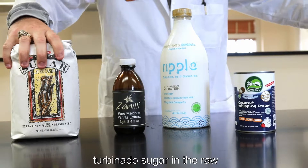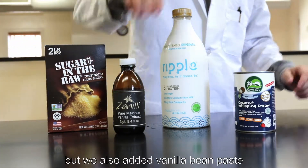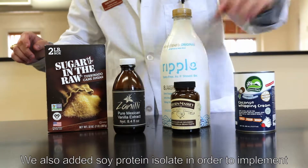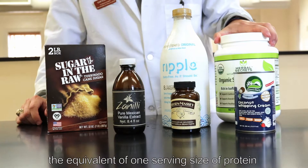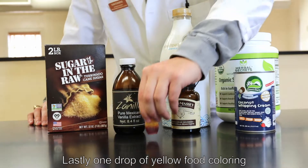We substituted white granulated sugar for turbinado sugar in the raw, and we kept the vanilla extract but also added vanilla bean paste in order to mimic that homemade vanilla ice cream feel. We also added soy protein isolate in order to implement the equivalent of one serving size of protein in the frozen dessert. Lastly, one drop of yellow food coloring in order to give that typical yellow vanilla appearance.